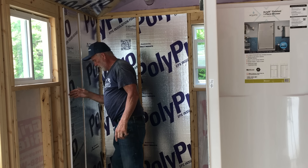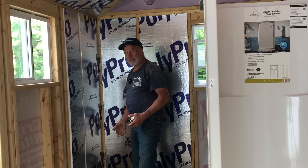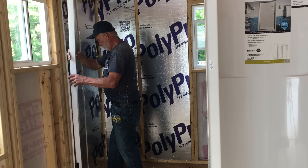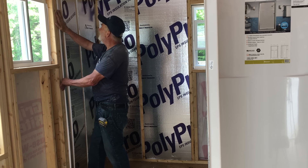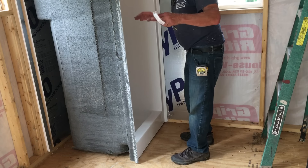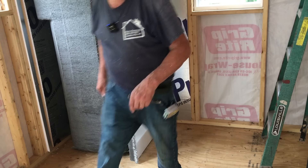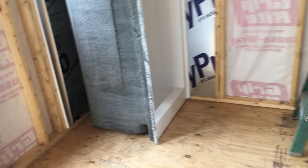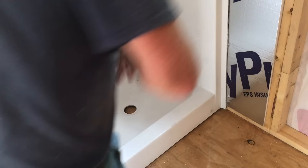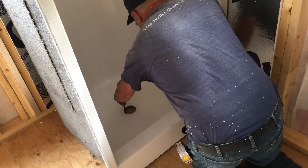I've got to fill this one bay and then we can set the shower, drill a hole, and get the drain ready. Big day — let's do that. The shower is set right where I want it to be, so I'm going to draw a line — come on over and take a peek. I'll draw a circle around it.